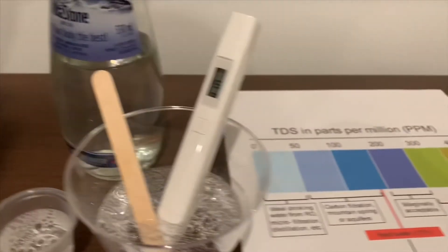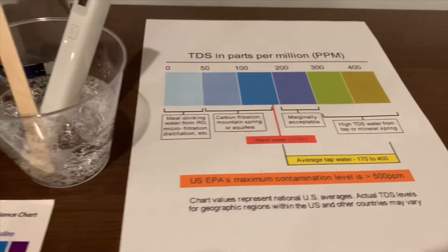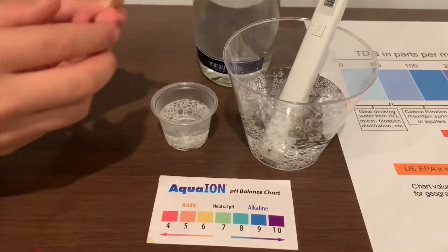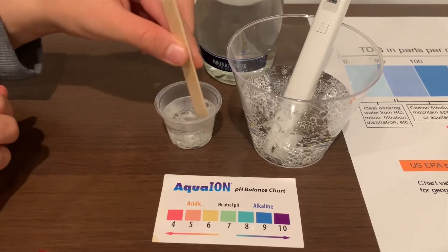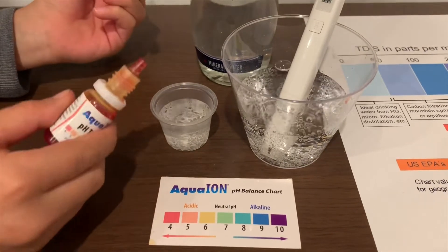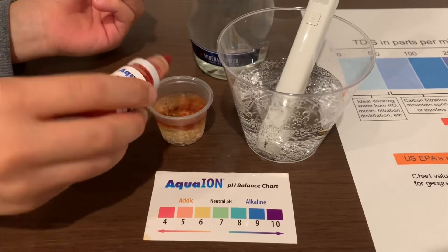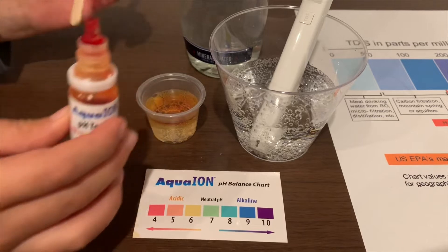It's in the 800s. This is not okay to drink. Let's stir it with the other side a little so we'll see a better reading on the pH too. Only do two drops. If you want to buy this pH tester, the link is also down below.